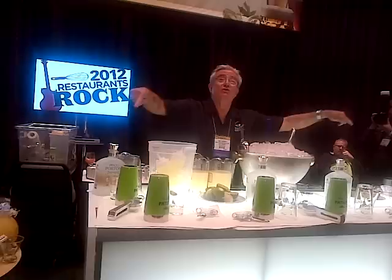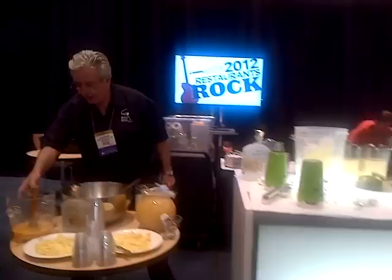We're going to make an old fashioned colonial punch and then we're going to make some pisco sours.